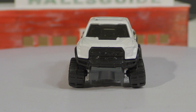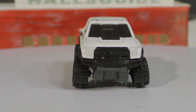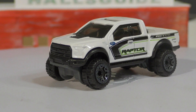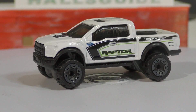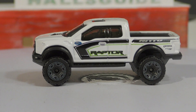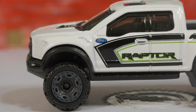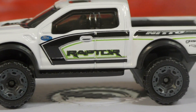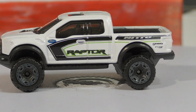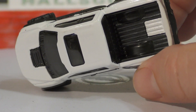From the front, you've got the grille. The tires are a little bit splayed out on this one — that's because my kids actually opened this one up before I got a chance to start my review. From the side, you've got the Ford logo there — zooming in for a closer look — the Raptor logo on the side, and then Nitto tires in the back.